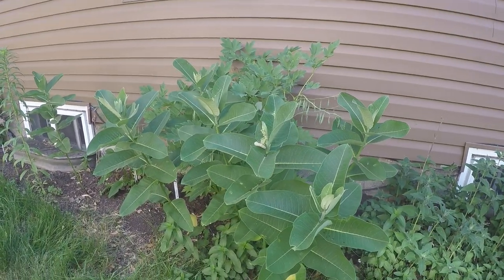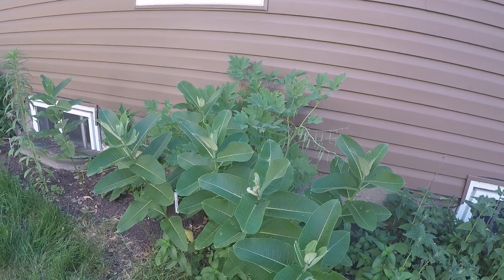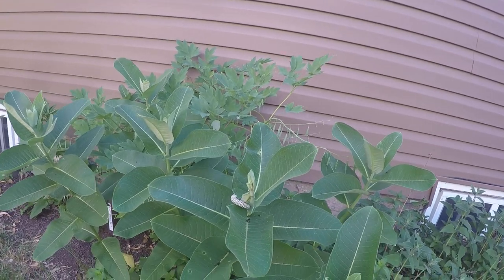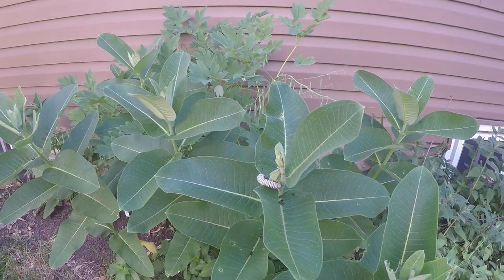If you're looking for caterpillars, the easiest way to look is to look for the chewed leaves. Chewed leaves — and another even quicker way is to look for the dung. You'll see little specks of black on the leaves.